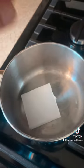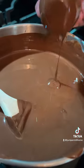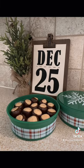To prepare the chocolate you'll add half a bar of paraffin wax and melt it with the chocolate. Now comes the fun part and now you have the perfect Christmas gift.